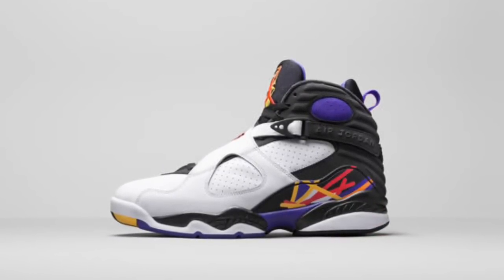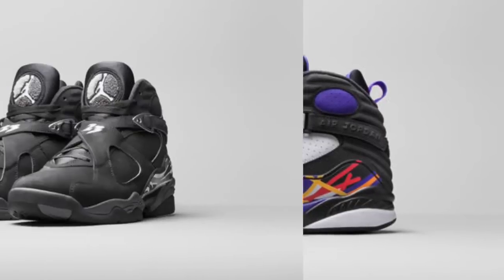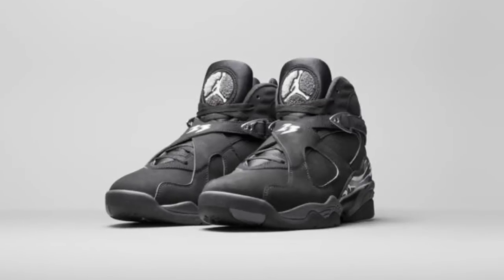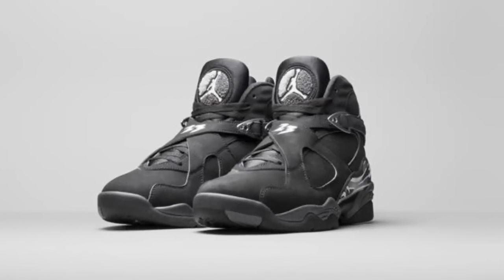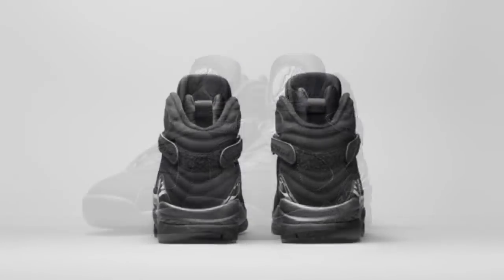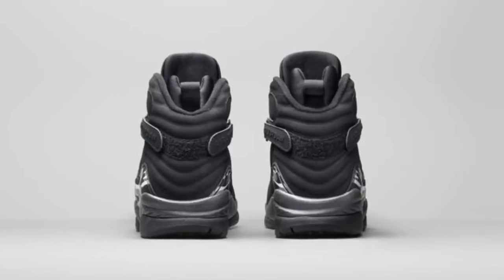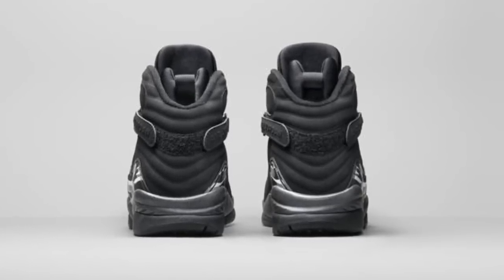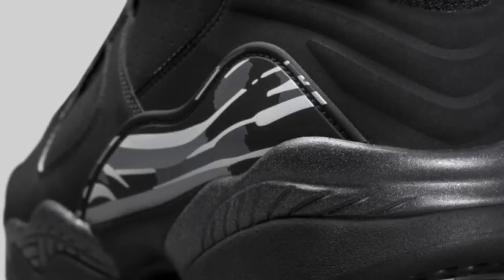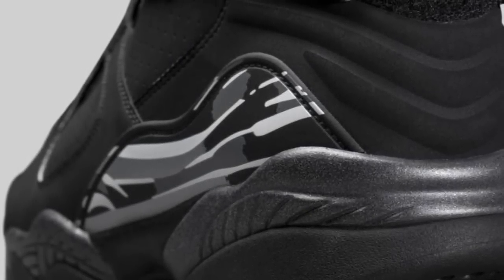Then we've got the Chrome 8s — another fan favorite. You can't go wrong with black and chrome. However, the market could get a little flooded with 8s if we see a bunch more colorways, and at $190 if people are deciding between the Chrome 8s and the Aqua 8s, you've got to go Aqua 8s. I will be interested to see what that new buck is going to look and feel like on these.